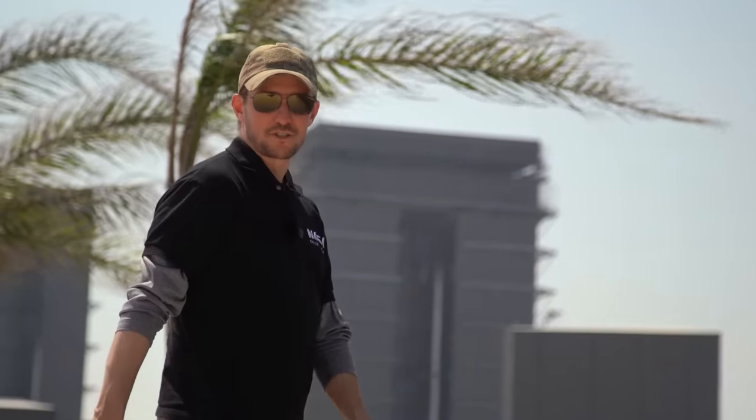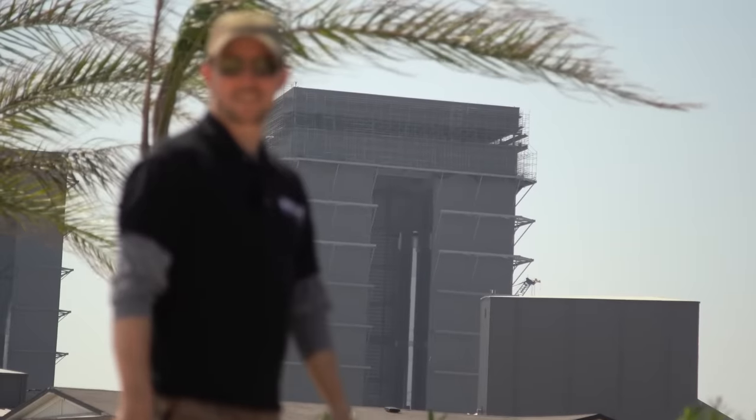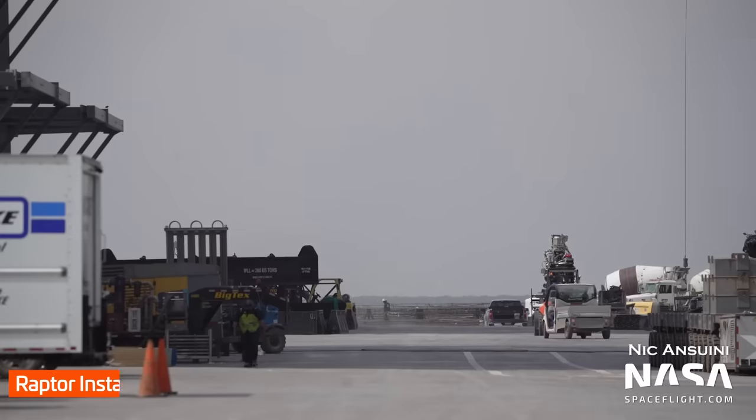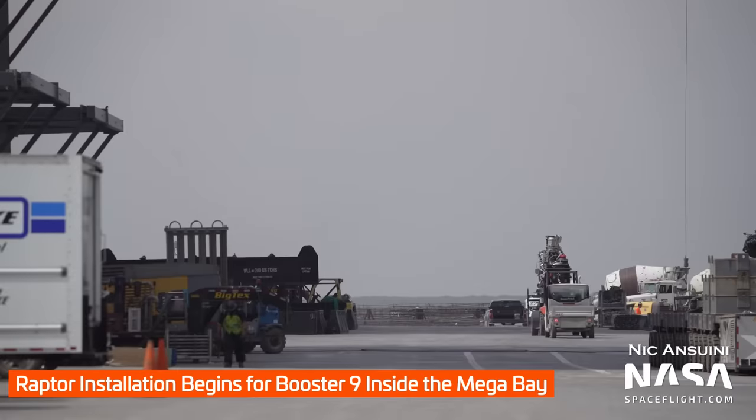Everybody's rooting for Booster 7 and Ship 24 to be the ones that go on the orbital test flight, but work continues on Booster 9 as well. It already went through a bunch of cryo testing and now resides in the mega bay. We actually caught a Raptor engine headed in for installation — we'll keep looking for it to get its complete complement of engines and at some point roll out to the launch pad. Will that happen before or after a test flight? One way to find out.